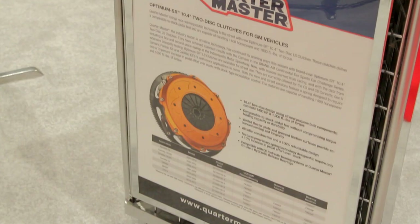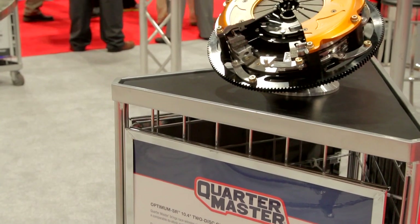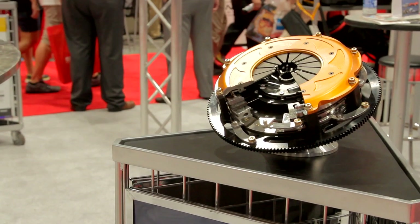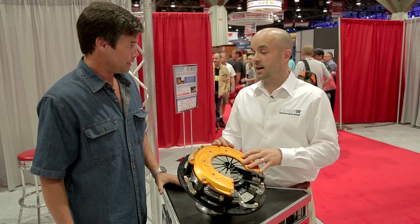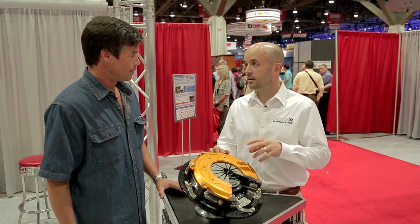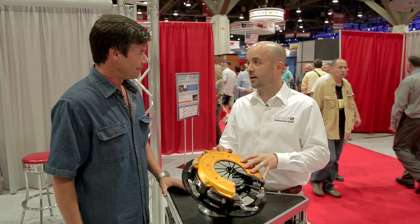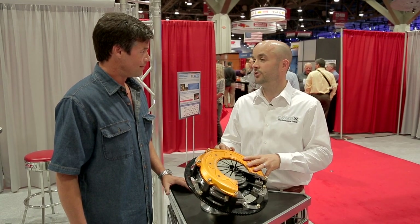So if you're making big power and you need the best — twin disc, Quartermaster Clutch — best one on the market. And this is the first one, not a racing clutch, first one for the street folks. First time for Quartermaster we've taken that technology and brought it to the street, so street customers know that the lineage, history, engineering, and all the experience we have from racing is being applied to the best street clutch out there.